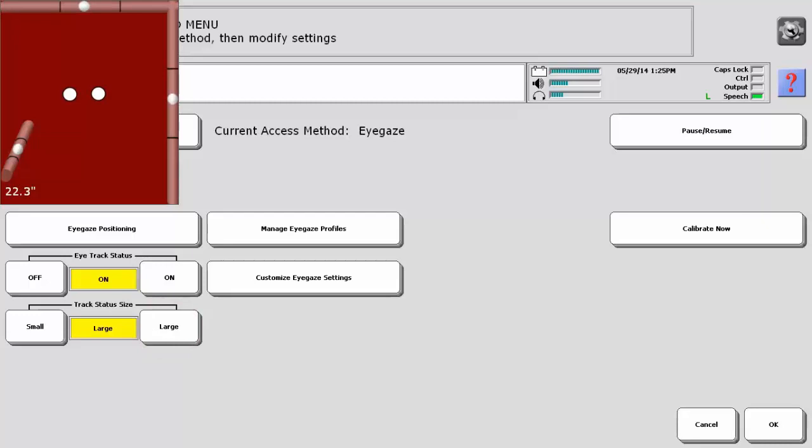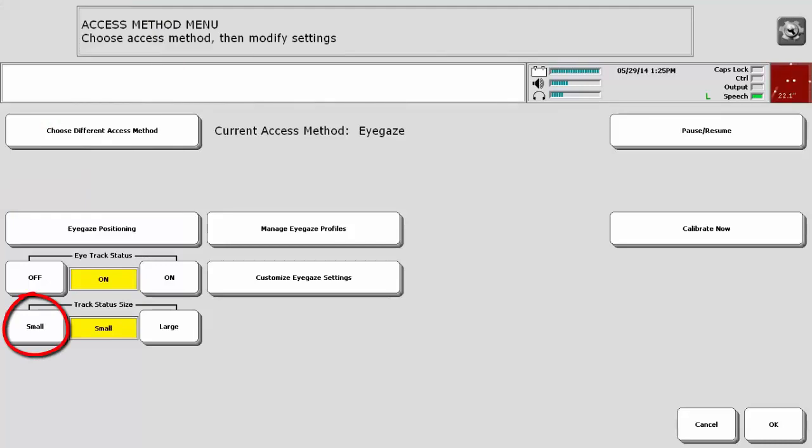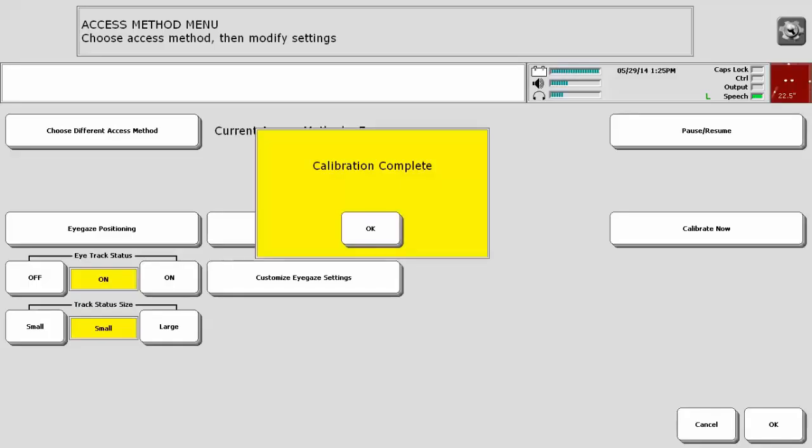You can see you have good positioning because the eyes are in the center of the eye box and stable. With that, make the track status box small again, and then towards the right of the screen, select Calibrate Now. Five points will be presented. Focus on each point until it automatically moves to the next location.